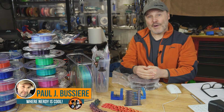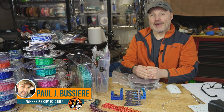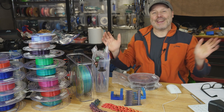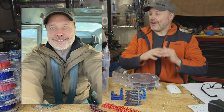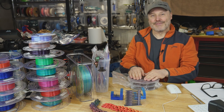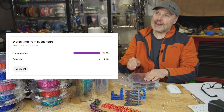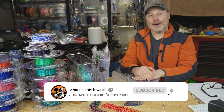Welcome back. First of all, introductions. My name is Paul. This is my channel, We're Nerdy As Cool. I'm big into 3D printing, tutorials, reviews — the whole thing. I'm also big into cosplay. I've built my own R2-D2. I'm a private pilot. So a huge amount of interests all pumped into one channel. If you're not a subscriber, I wish you'd consider becoming one, because 96% of you are not subscribers. Click that link down below and become one.